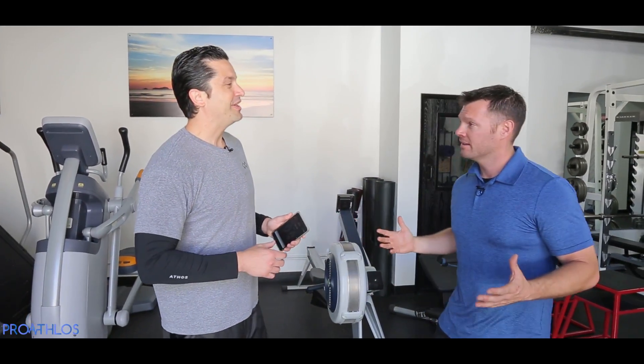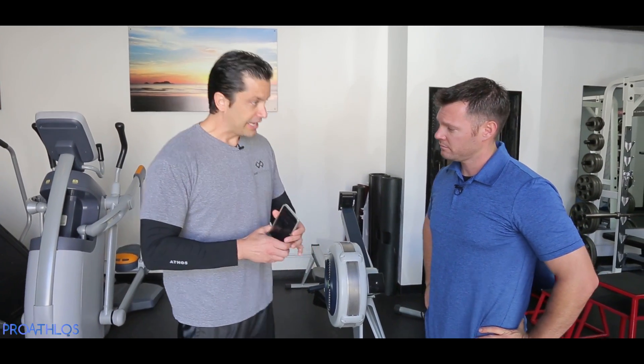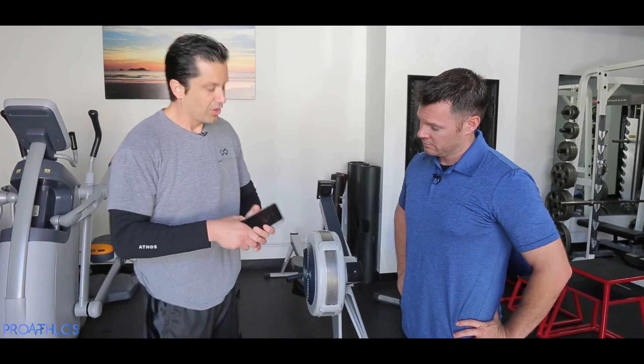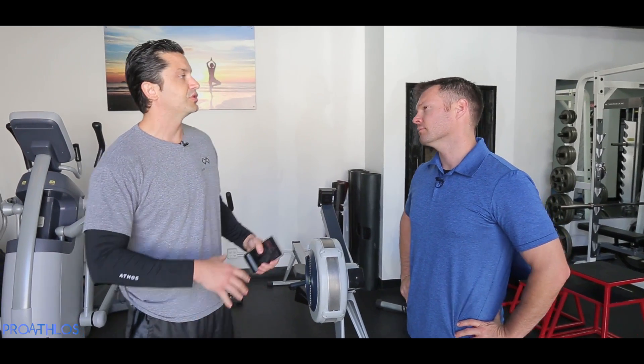What I have on here is called the Athos Suit. It's a wearable technology and what it does is provide sensors right here — one in the chest, one in the leg — and it has all the sensors wrapped around you. So it shows muscle engagement during a workout: what muscles are firing, what muscles are not firing, and whether you have any imbalances. It's a really cool concept because it shows me what I'm actually doing.